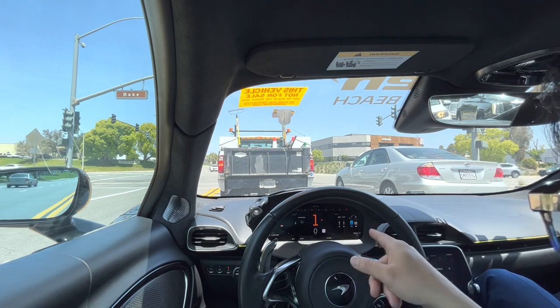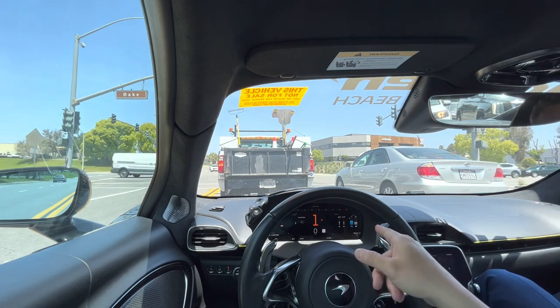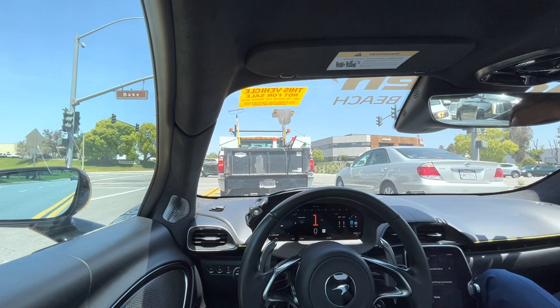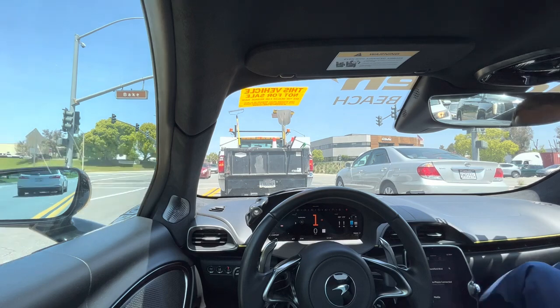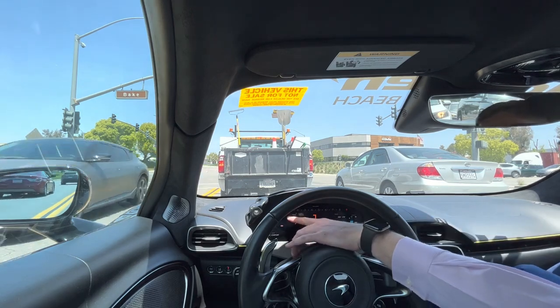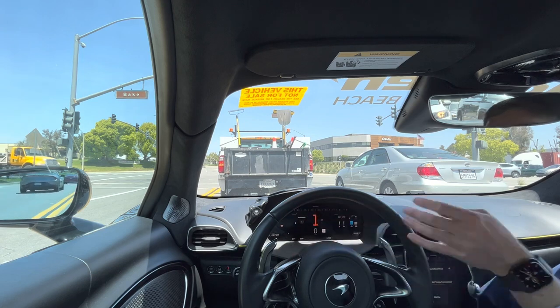The top speed limit is at 82. It tells the battery level too — 59%. And that gauge there will go up and down showing the charge.